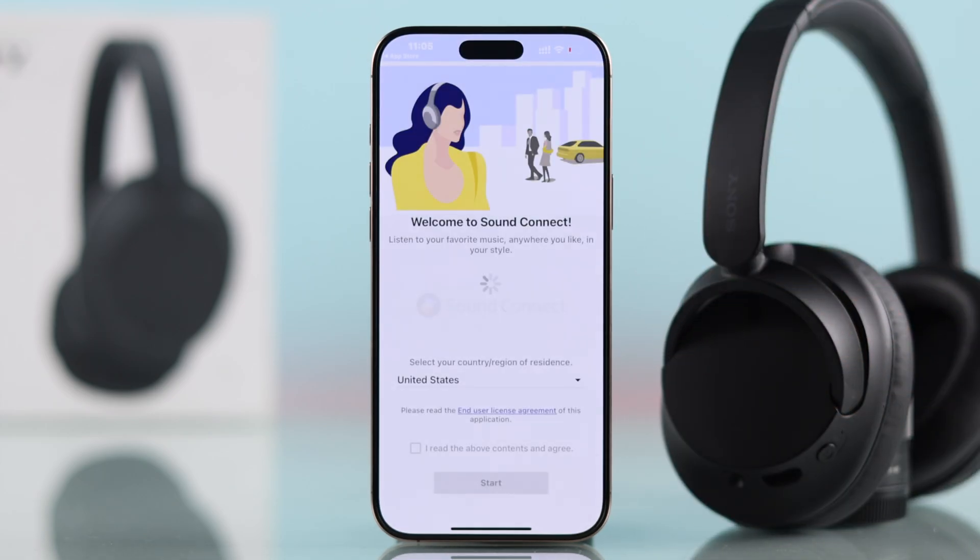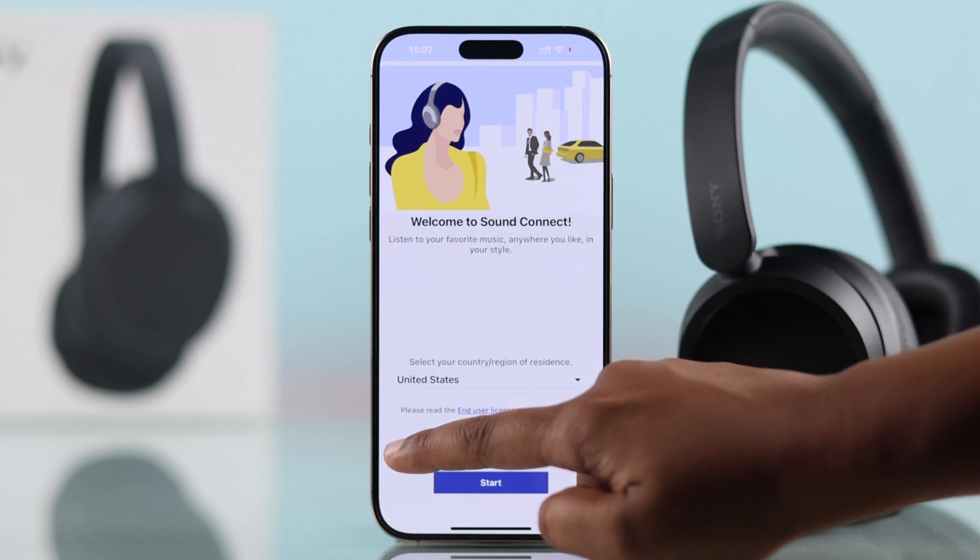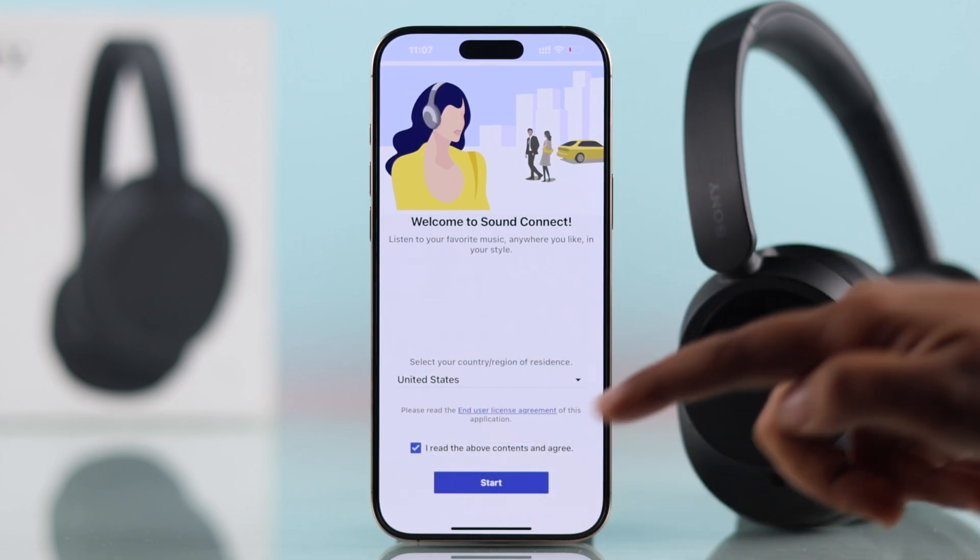Open the app you just downloaded. Pick your region, accept the terms and conditions, and hit Start.